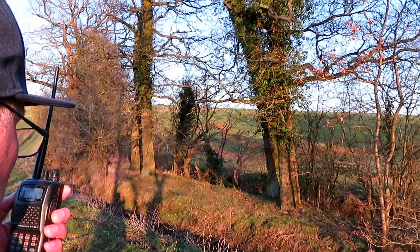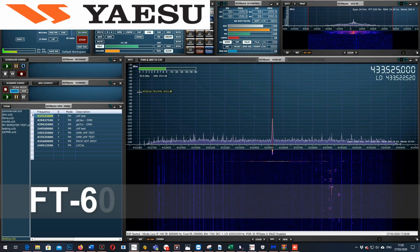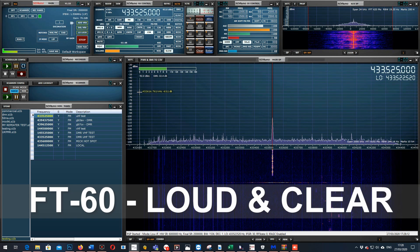This is G7LNK Portable with the Yaesu FT60, down in a dip about a half a mile test. One, two, three, four, five, five, four, three, two, one. The quick brown fox jumps over the lazy dog.